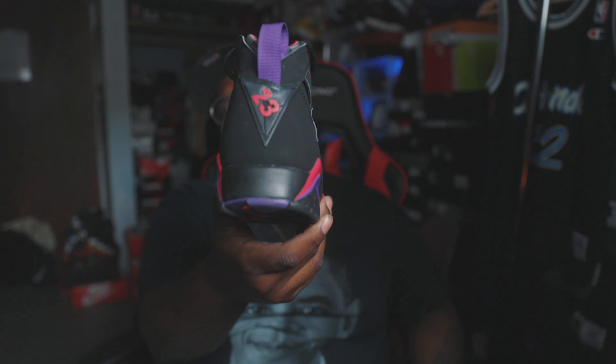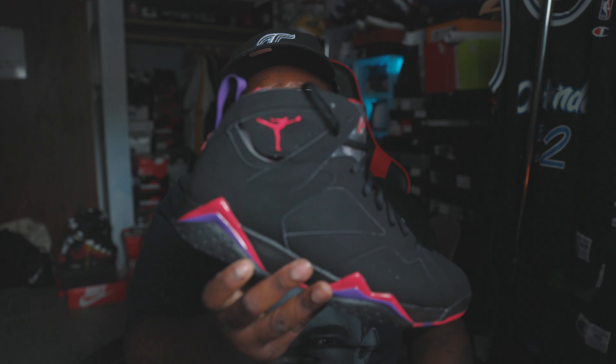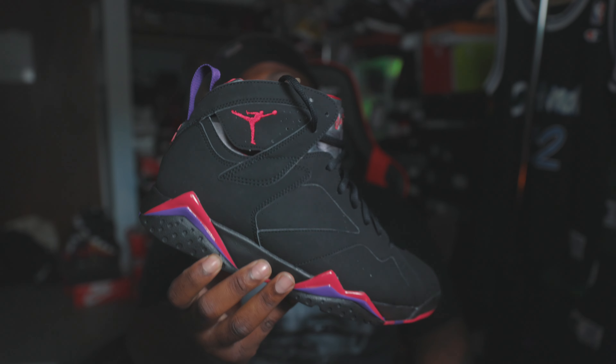Jordan won his second ring in this joint right here. Let me think — first ring was the 6s, second ring was the 7s, third ring was the 8s. Jordan won his second ring in these, and I believe it was against the Portland Trail Blazers. He kicked their ass — Clyde Drexler — he kept hitting them with the threes, man. Crazy.